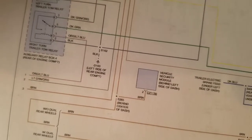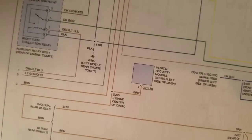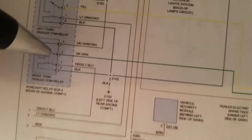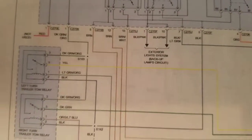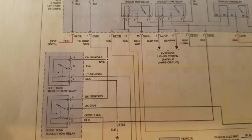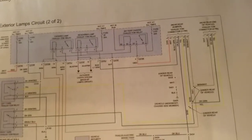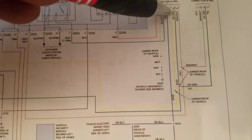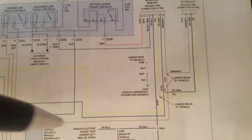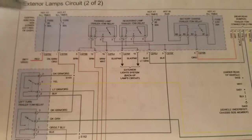If your relays are clicking, make sure you're getting power out of terminal five on both sides — yellow is left turn, if I remember right. That's how this circuit works. I already traced everything back to the plug, because I start with problems here at the plug on the back of the trailer. If I don't have what I need, some people will start at the trailer and work all the way back — nothing wrong with that — but I like to start at the plug, then go to the fuse, then to the relays.